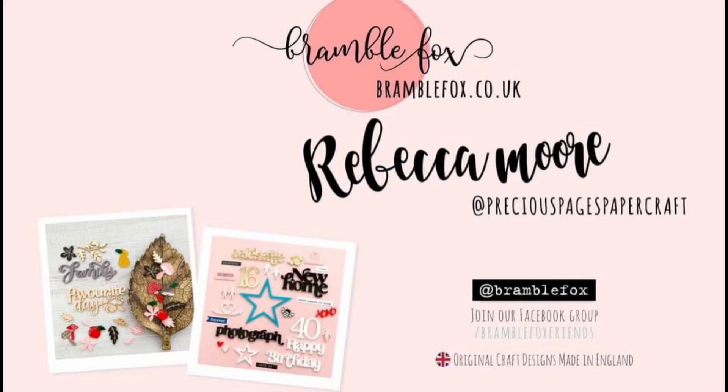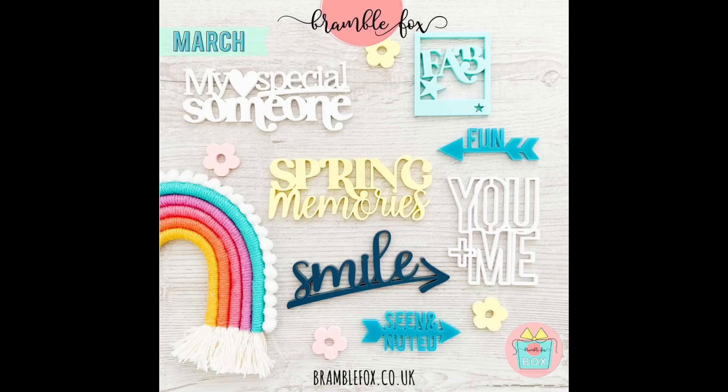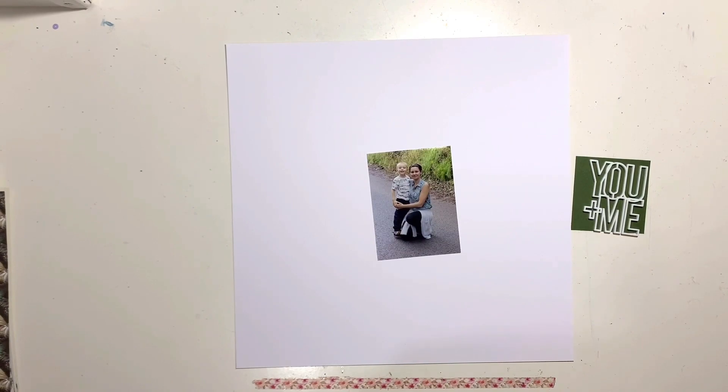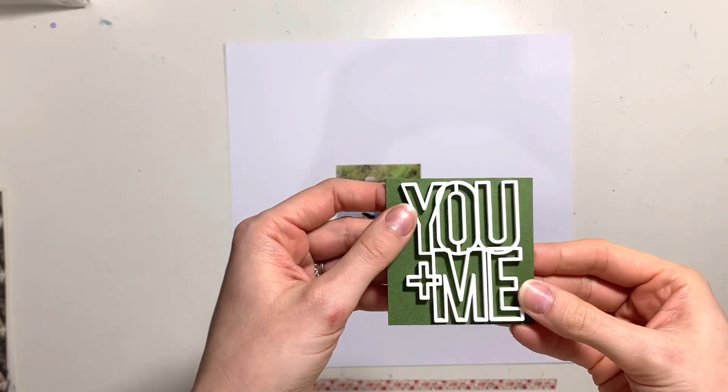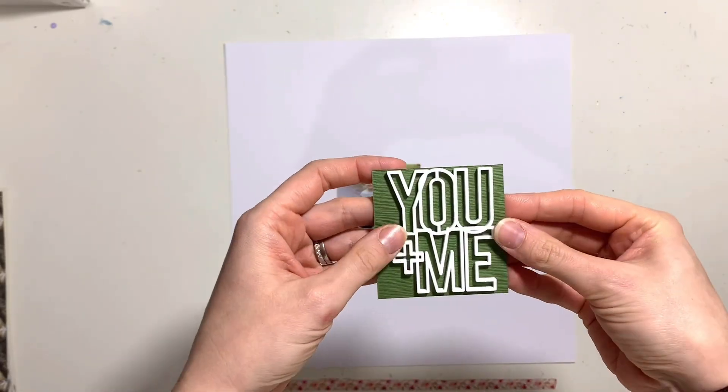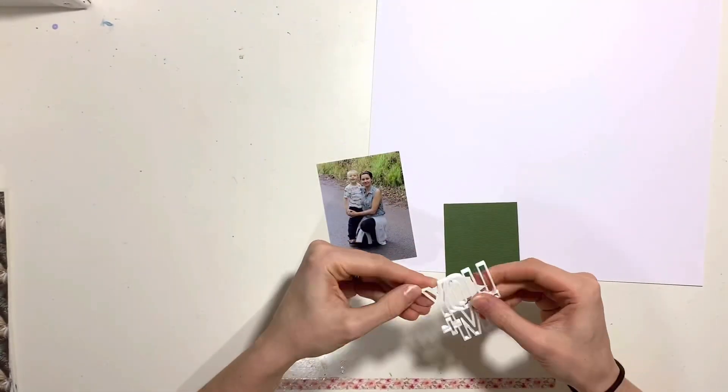Hello, it's Rebecca here from Precious Pages Paper Craft, and today I'm designing a layout for Bramble Fox. I'm going to be using the 'You and Me' title from the March Fox Box. I love this - it's a white perspective and it's open, so you can see through the letters, so I'm going to back it with some green cardstock.